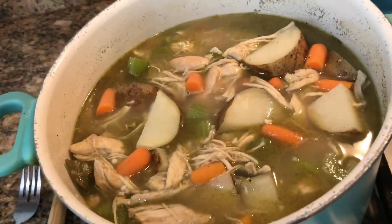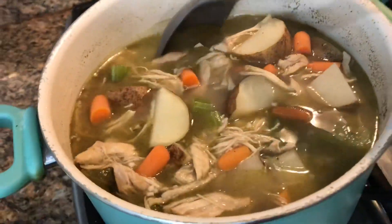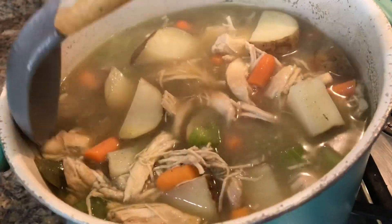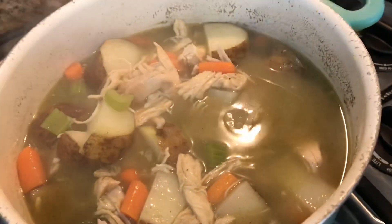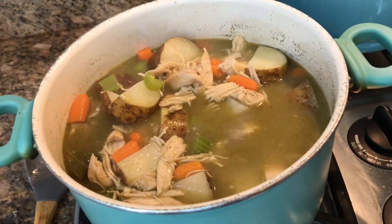I should probably put the lid on and not the plate — just trying to make it easier; it was right next to me. This has got about 15 more minutes. Then I'm going to add a little cornstarch. Alright, everything is nice and softened, the potatoes are perfect. It has kind of a chicken noodle soup smell to me, but it's stew, so we're going to make it a little thicker now by adding some cornstarch.